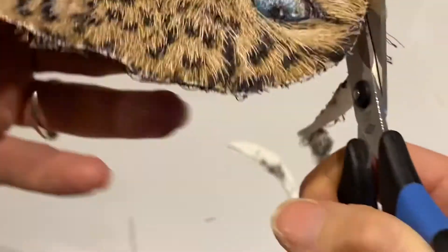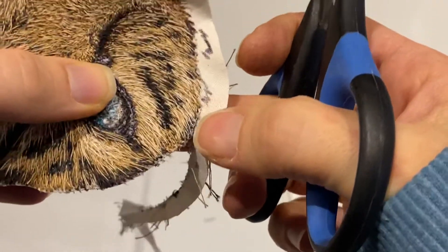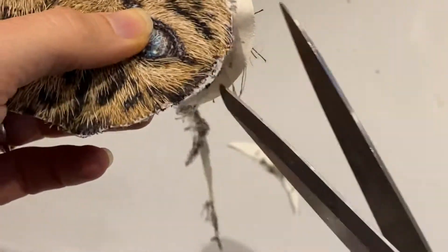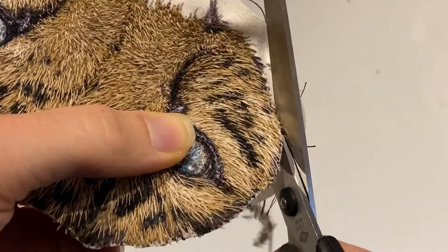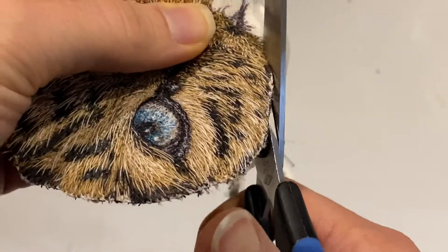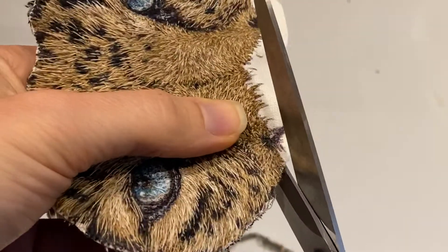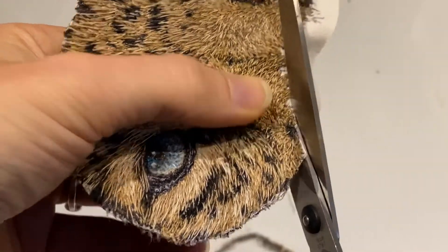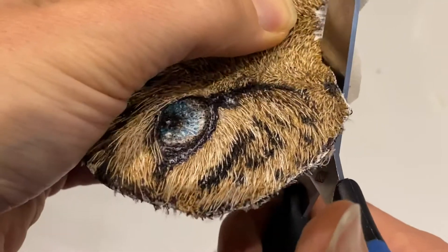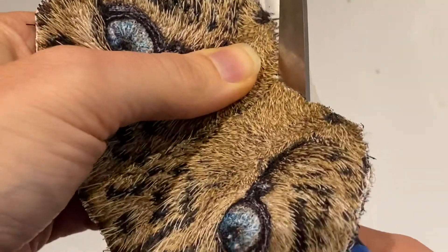I'm just going around the edge. There's a little hair that's gone loose — I don't think it's gonna matter much, but if it does bother me in the end, I tend to stare at my work for a while before I send them off. I can always go back and restitch some areas.